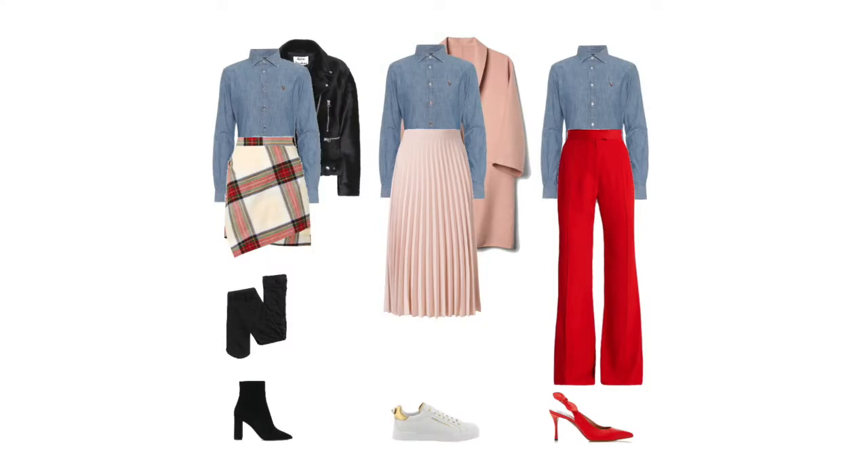I put together a few extra outfits with this color combination: the chambray shirt with a high-waisted tartan-style print wrap skirt, black tights, matching boots, and a leather jacket. Then a softer smart casual version with a sunray pleated soft pink skirt, a big soft pink dolman coat over the top, and a white sneaker. And then lastly, something more striking: the blue chambray shirt with high-waisted red trousers and a red sling-back heel.